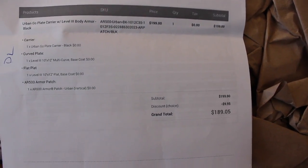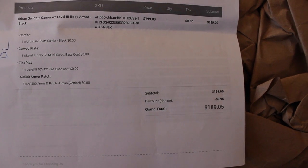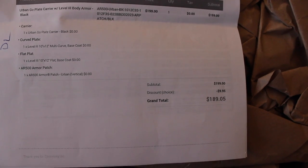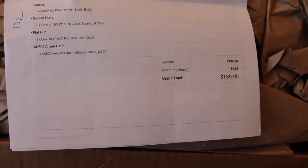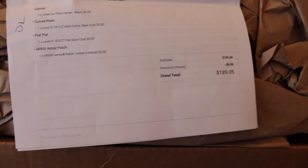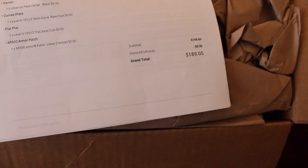So this is what it is — it's the Urban Go plate carrier in black, one curved, NIJ Level 3. It's a 10x12 front plate and a 10x12 rear plate. Doesn't have the side plates or anything. I paid $189 for this. I found a coupon code for, I think, 5 or 10% off, something like that — gave me about 10 bucks off. I found that on some random person's channel.